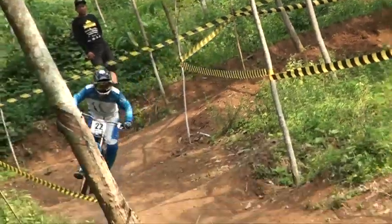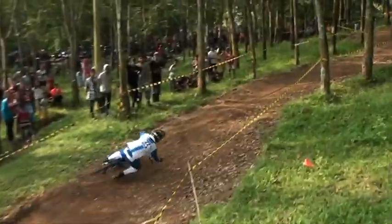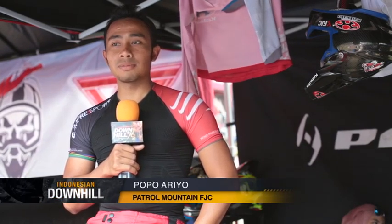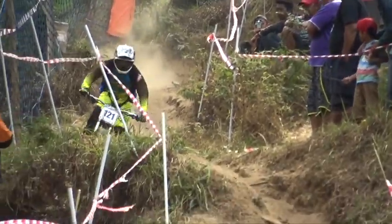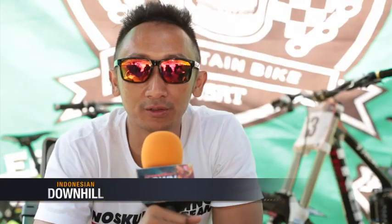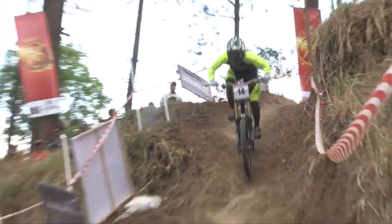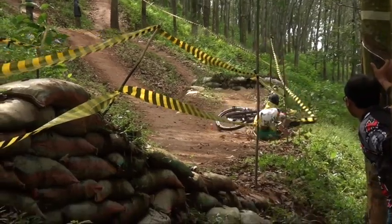Salah memilih sepeda bisa berakibat fatal. Di sini banyak yang memakai FR, downhill, ataupun AM. Kalau saya lebih senang dengan downhill karena spesifiknya lebih mendukung untuk diturunan. Dalam memilih sepeda, kita harus menyesuaikan dengan tinggi tubuh. Apabila ukuran sepeda tidak sesuai dengan tinggi badan, tidak akan maksimal dan tidak enjoy dalam riding.